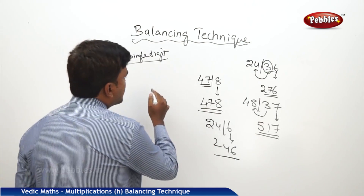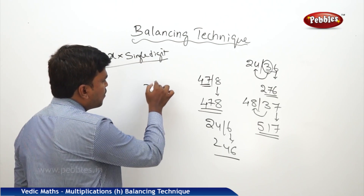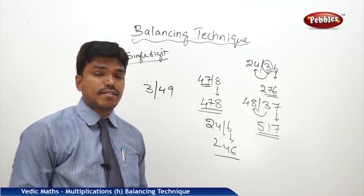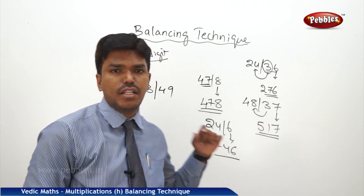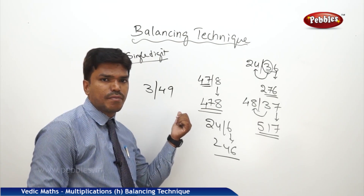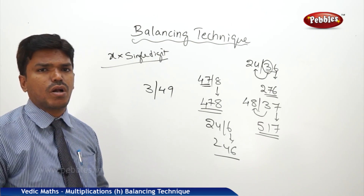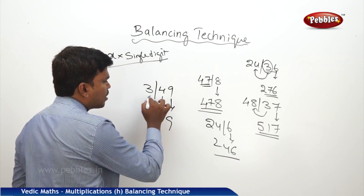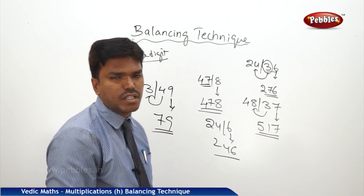Suppose another number is like this: 3 bar 49. This time you are getting another doubt. In the right side part of the number we are having one carry, but on the left side there is only one digit. Do the same way: drop 9, carry 4 to the next number. 3 plus 4 is 7. So your answer is 79. No need to take the tens.